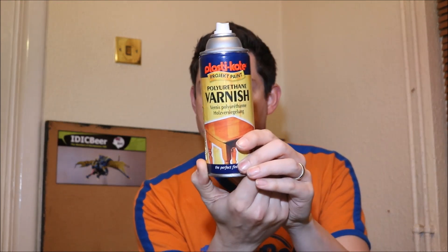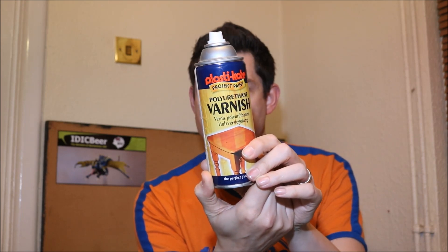So I went looking elsewhere for varnish and came across this one - Plasti-Coat Polyurethane Varnish. I thought it can't be any worse than the GW one, so I shook it up, tried it, and it worked really well - worked a treat actually. I was really happy with that.